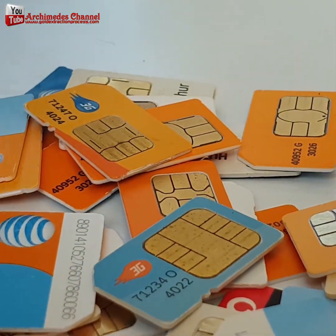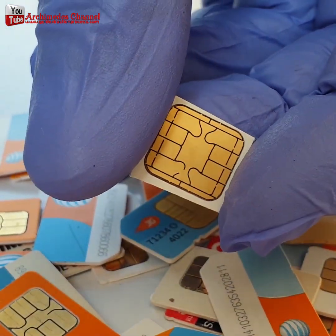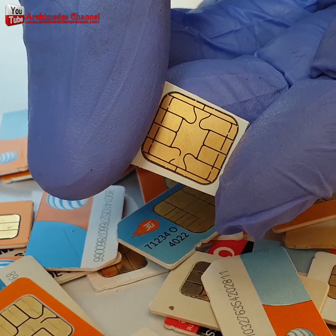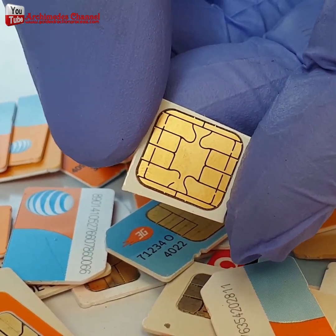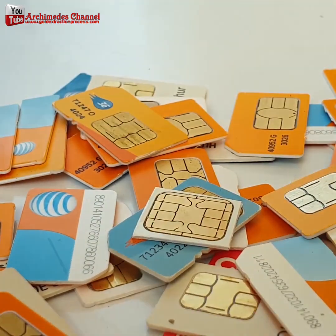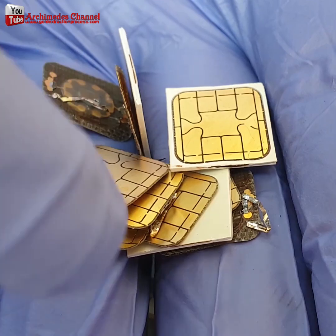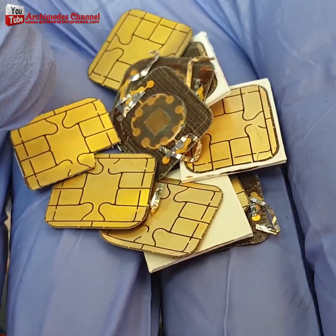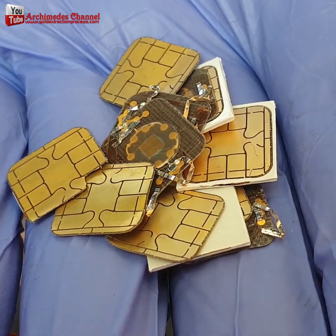The SIM card uses gold to produce two parts. The first is gold wire to connect the die — the integrated circuit — to the contact strip. The second part is a gold-plated contact strip to connect to cell phones. Many people are wondering: do SIM cards contain gold, and if so, how much?